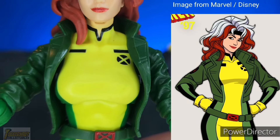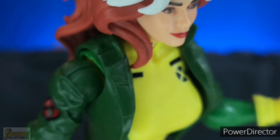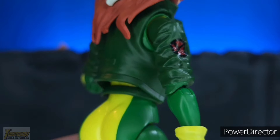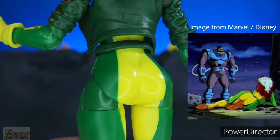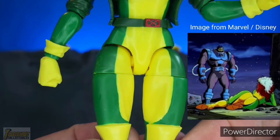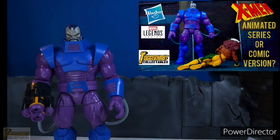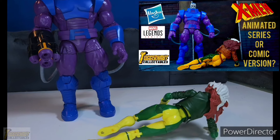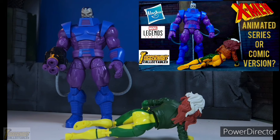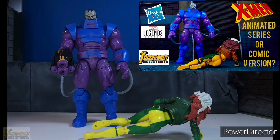Her upper torso matches her look in the X-97 series. Her bomber jacket is a separate army green plastic. Hasbro painted the shoulders green so it would be a seamless transition between the shoulders and the upper arm. Hasbro used an old body mold for her lower torso, so you can still recreate the X-Men animated series scene with Apocalypse. Compared to the Retro Rogue, the color of her plastic is more of a bright yellow and green, which matches her colors in X-97.